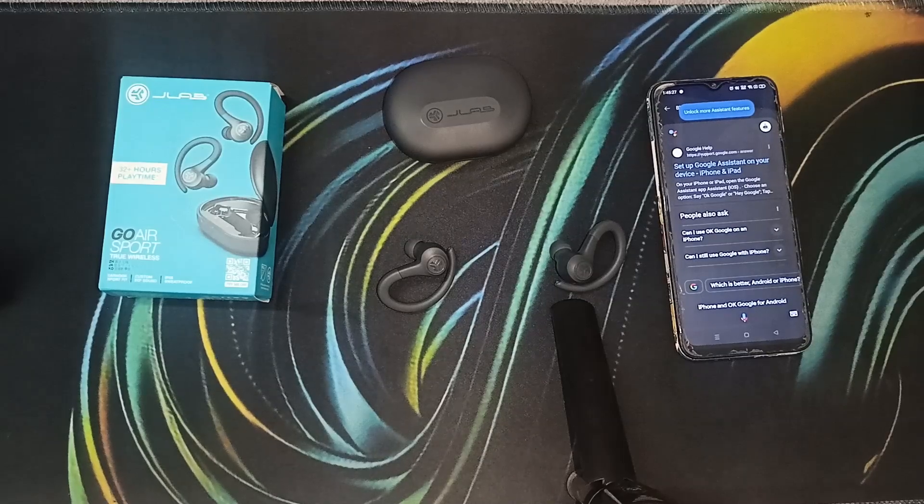That's it — you can now easily set up and use the JLab Go Air Sports true wireless earbuds. If you found this video helpful, don't forget to like, share, and subscribe for more tech tips and tutorials. Goodbye!